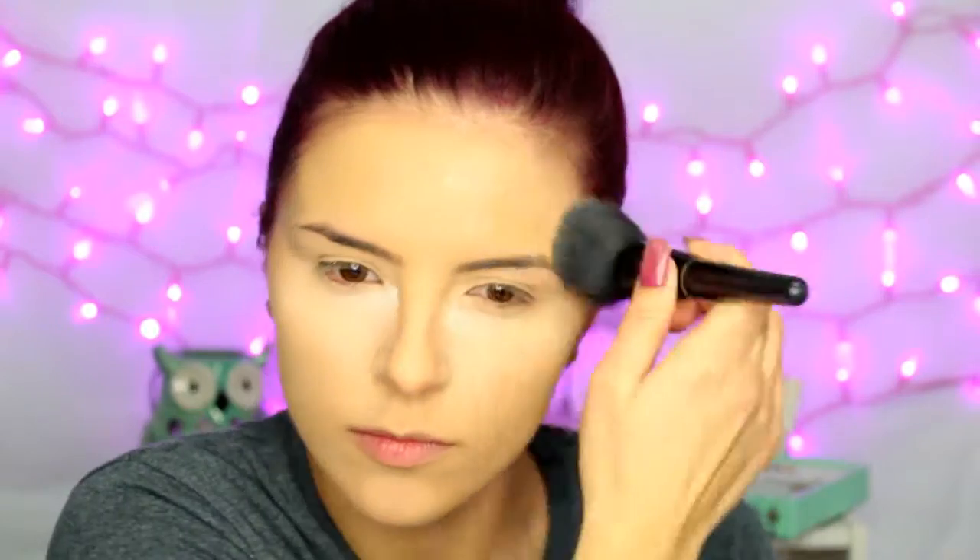While that bakes, I'm going to set the rest of my face with the Air Spun Powder — you can use any face powder you want. I know not everyone sets their whole face, but I just prefer to, so that's totally up to you. While that continues to bake, I'm going to go in and start the bronzing and contouring process.